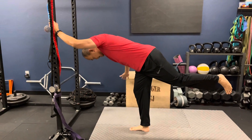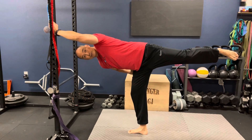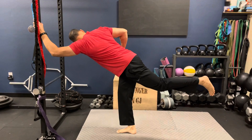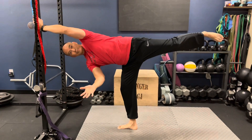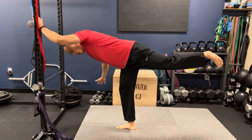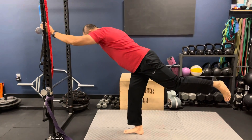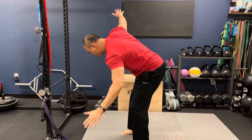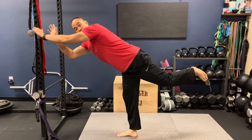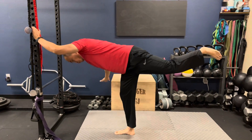When I go this way I'm working my external rotators of my hip, and when I go this way I'm working my internal rotators. I'm going to do six reps on each side, for a total of 12 reps, and I'm going to go slowly — these are slow and deliberate movements. That's the airplane — that's why they call them airplanes. Start out using a door jam or a wall.